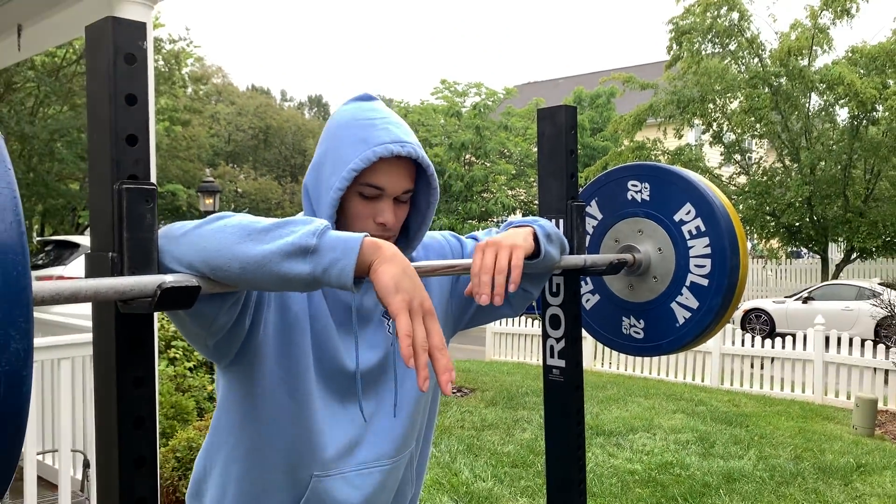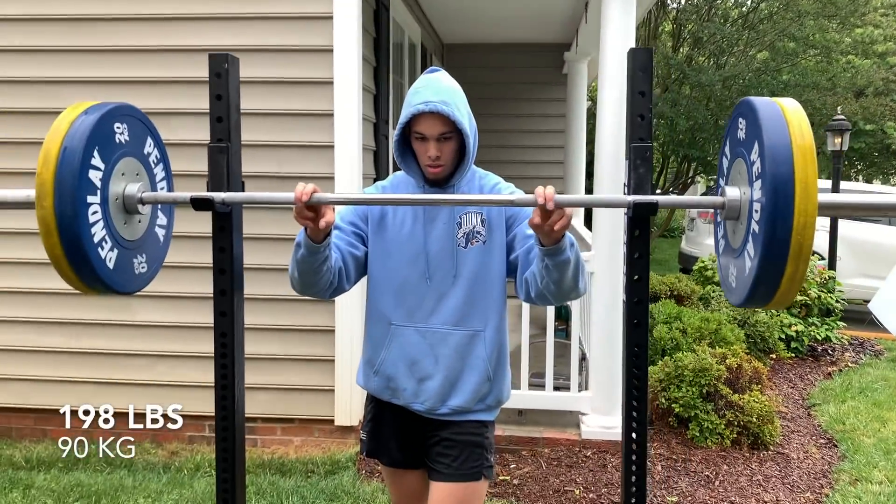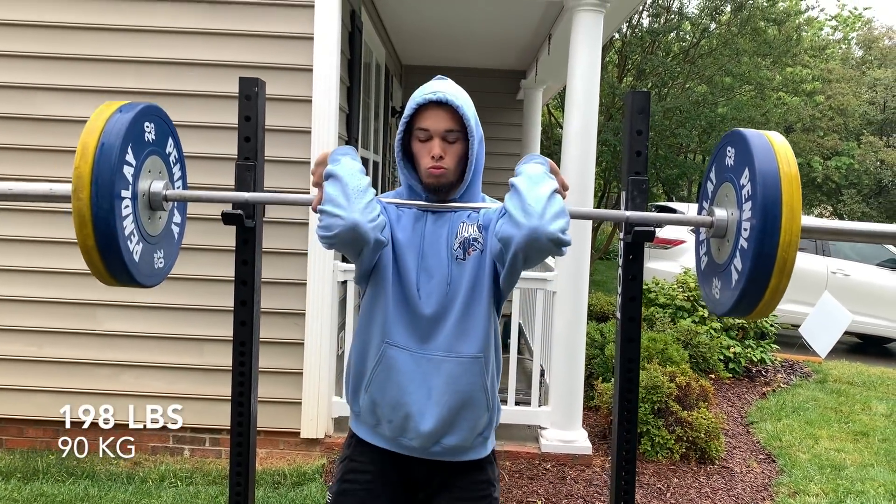Wait till the next clip I get of you — I'm gonna have a killer thumbnail. I'll basically lay on the ground for this thumbnail. Are you ready for this? Michael Jordan — losing is not an option.